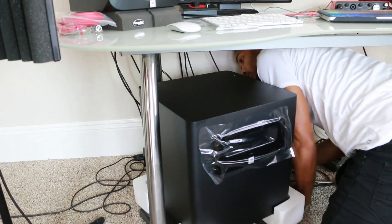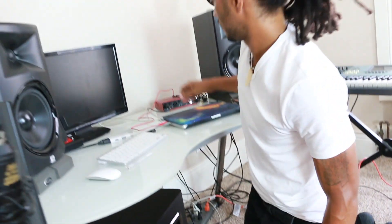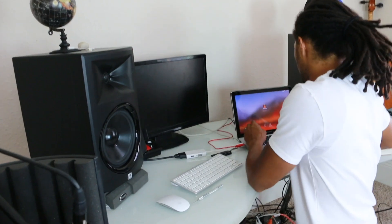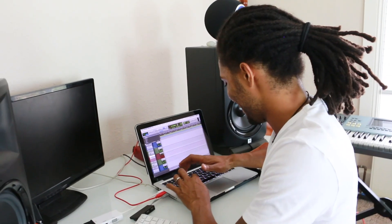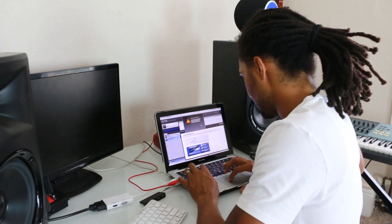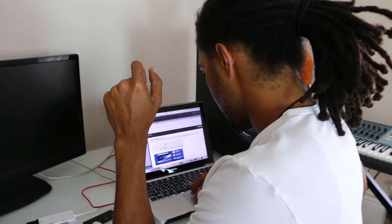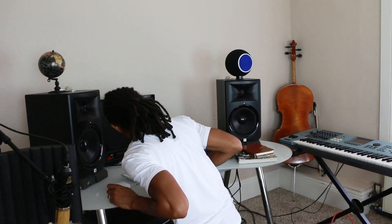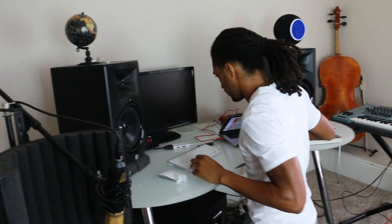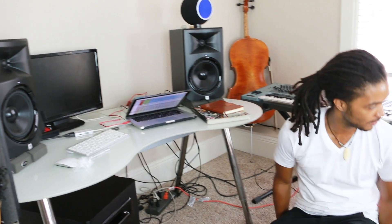Alright, let's plug it in and see what it do. The light up here tells me that it's on. Let me load something up. Okay, nothing's coming through the sub, so let's look at this differently and go back to the instructions.